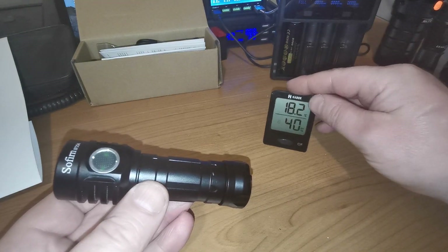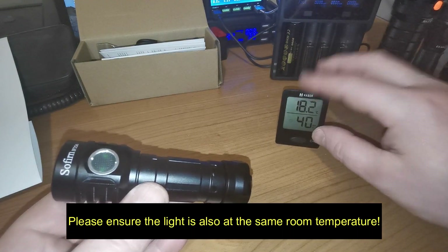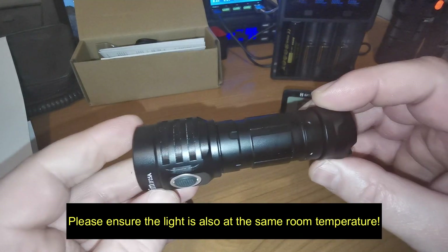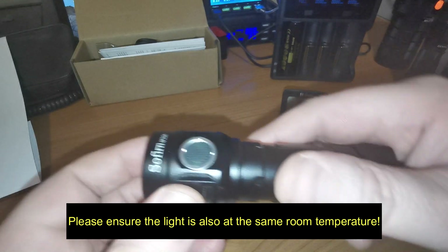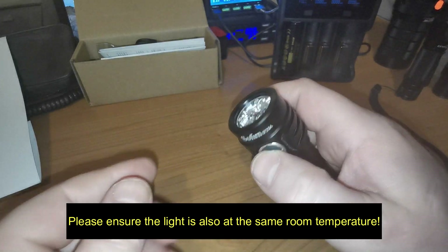Hi folks, let's start with the fast version. I will room temperature 18. I want to set my light to a step down of 45. So I turn it on with 3 clicks: 1, 2, 3.